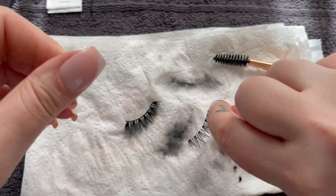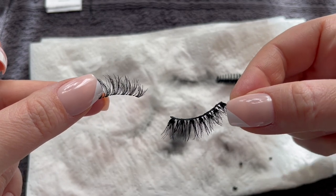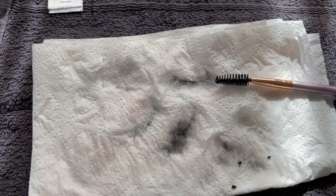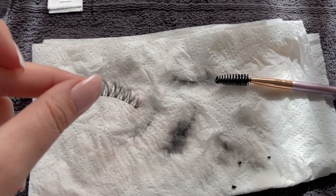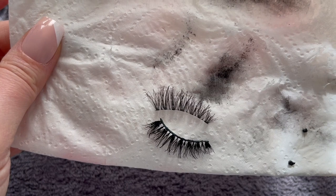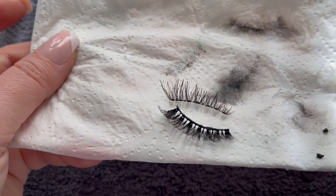Oh, look at the difference you guys — see the difference?! I cannot make this up right now. Look how much mascara was on one lash only — I'm telling you, I cannot make that up. Wow, mind-blowing.